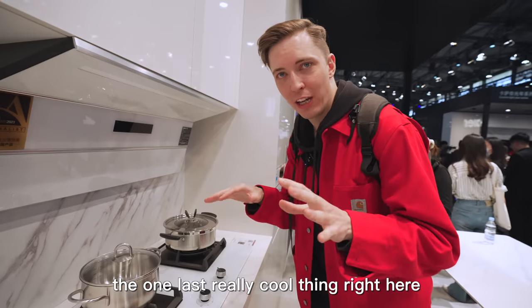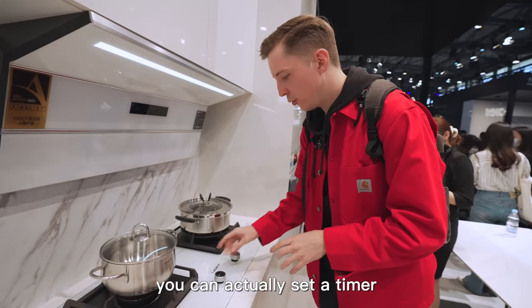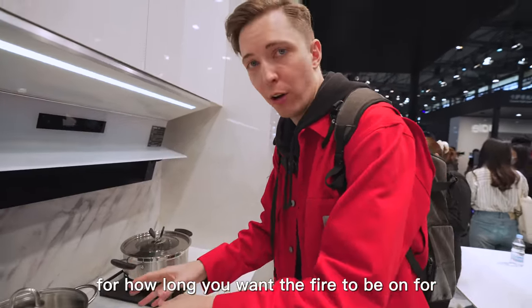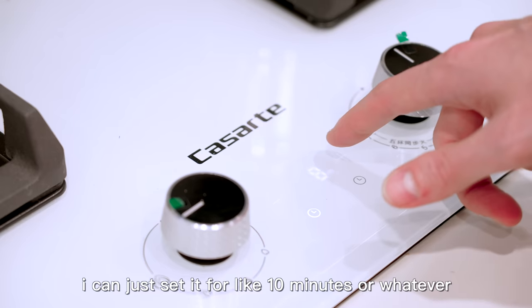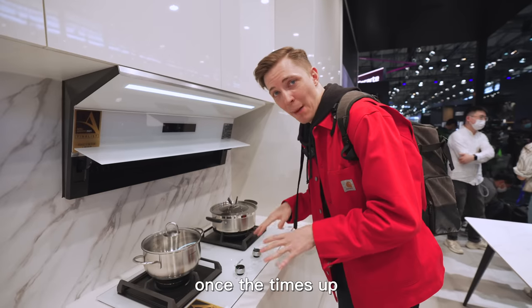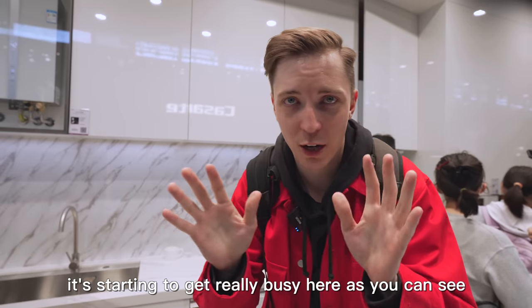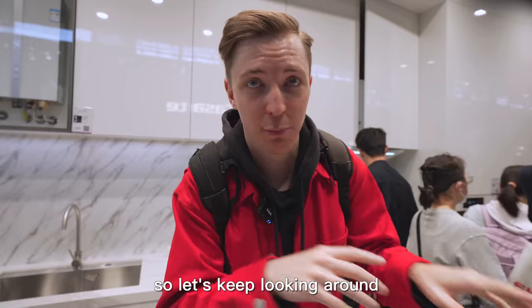One last really cool thing right here is that when you turn this on, you can actually set a timer for how long you want the fire to be on for. Right here, I can just set it for like 10 minutes or whatever. Once the time's up, it'll just automatically switch off. I really need to get me one of these. It's starting to get really busy here, so let's keep looking around.